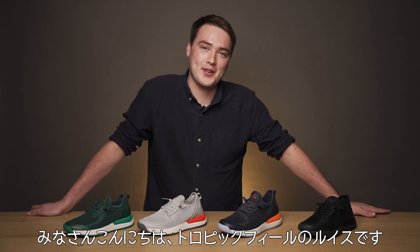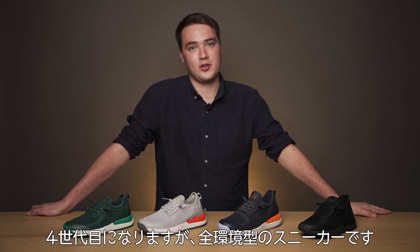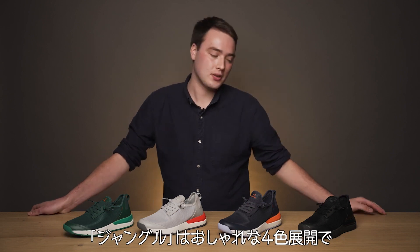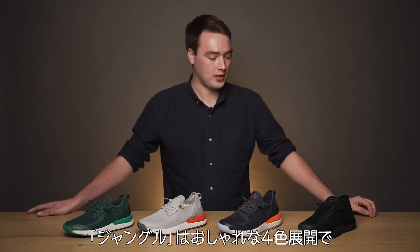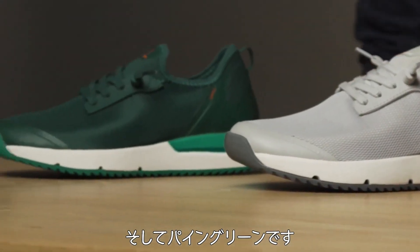Hey there, it's Lois from Tropic Feel and I'm here today to talk about Jungle, the fourth style in an all-terrain sneaker collection. Jungle comes in four awesome colours: all black, night blue, chip grey, and pine green.